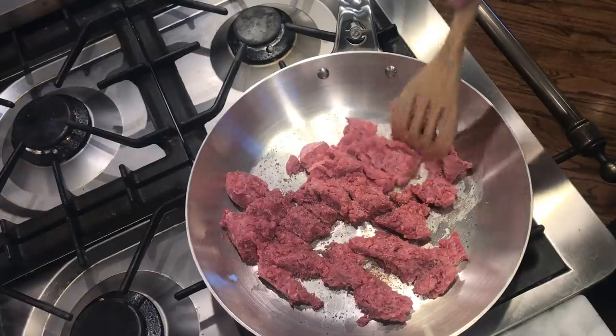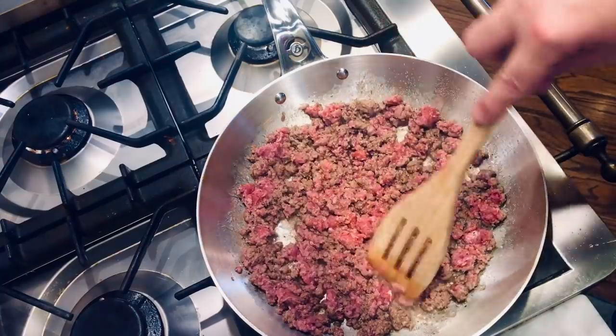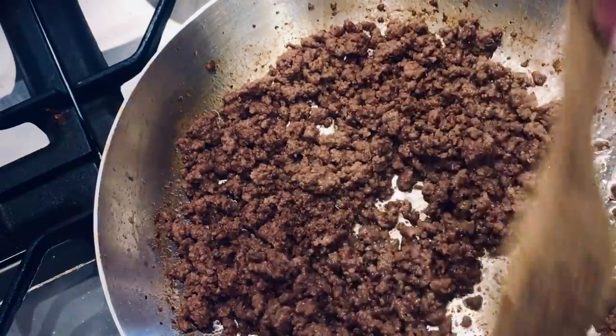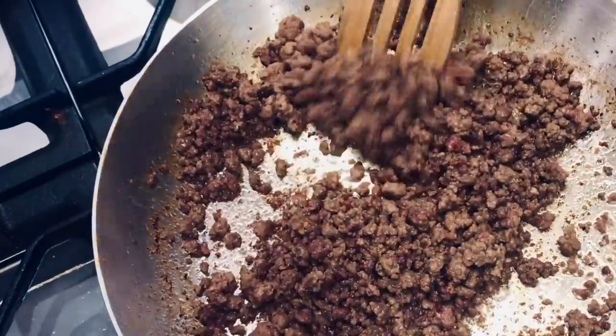Now let's turn up the heat a smidge and brown some beef. Whether this is for taco night or sloppy Joe night, a big fancy French pan like this still needs to handle day-to-day cooking tasks with ease. In goes the beef. I started this meat in a cold pan, brought the pan up to temperature, broke up the meat, gradually went to higher heat and it browned up nicely. There's no sticking as I pull the spatula through — nothing stuck to the pan.